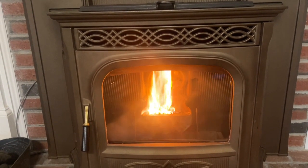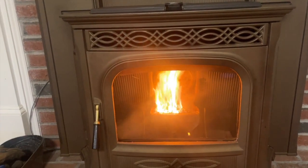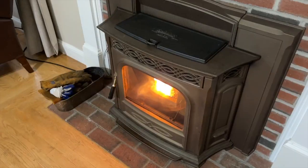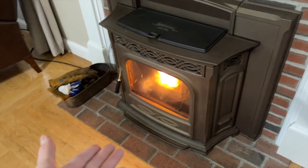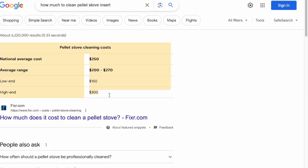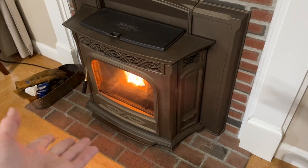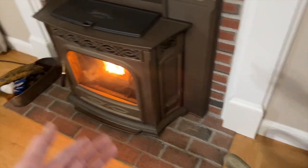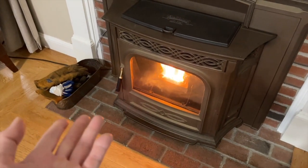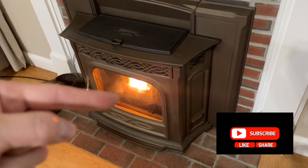I can feel the heat coming at me right now — pretty natural wood heating. If you like this kind of content about personal finance and cost savings: this cleaning service costs anywhere from $199 to $250, but I just showed you how to clean it yourself using the ash vacuum and simple tools you can find at Lowe's or Home Depot. Make sure you've subscribed to the channel — I'll see you in the next video.